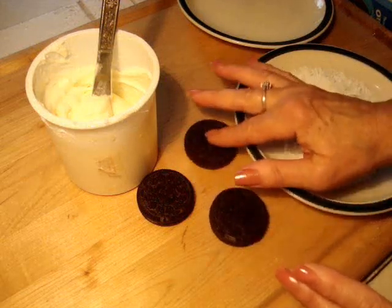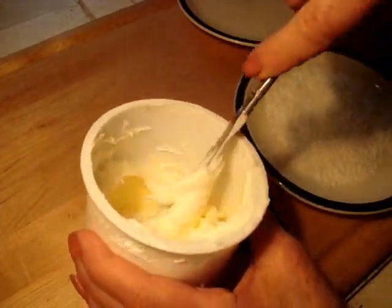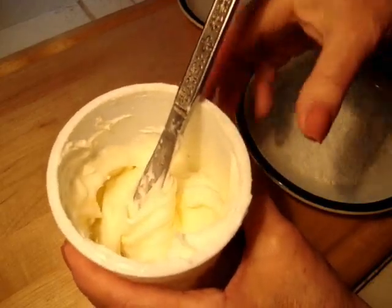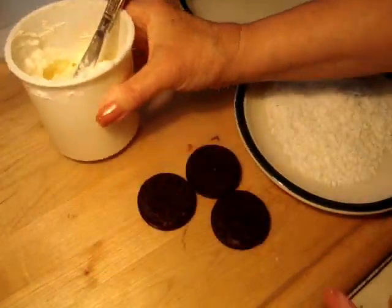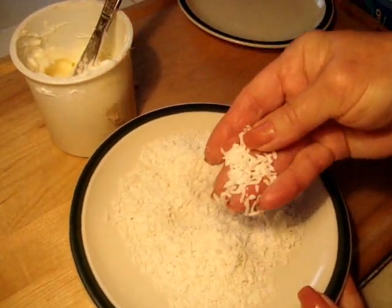To make these desserts you're going to need some Oreo cookies, some purchased frosting or you can use my buttercream frosting — click on the next link for my buttercream frosting. And optional is some shredded coconut.